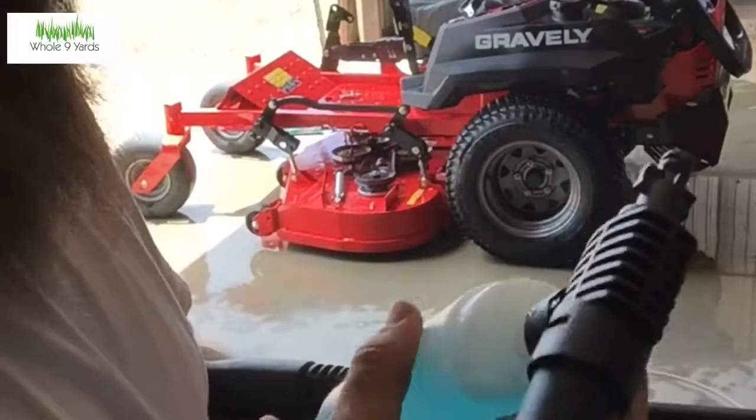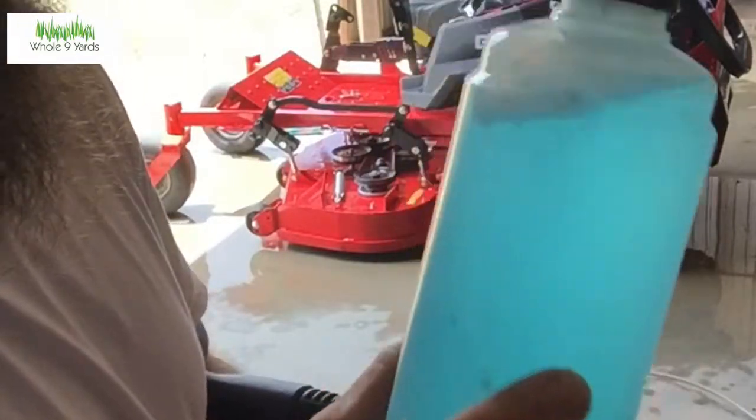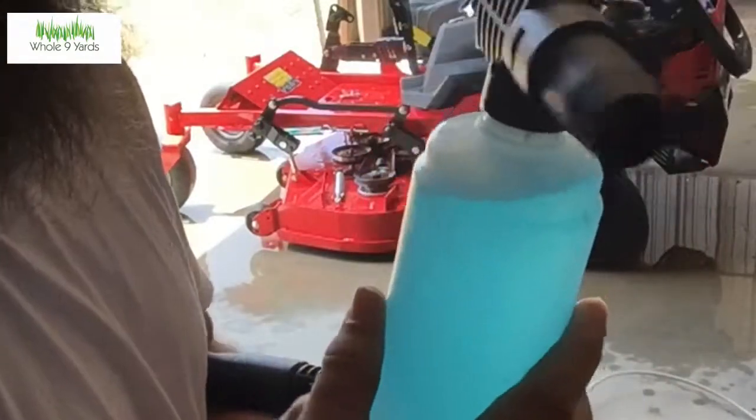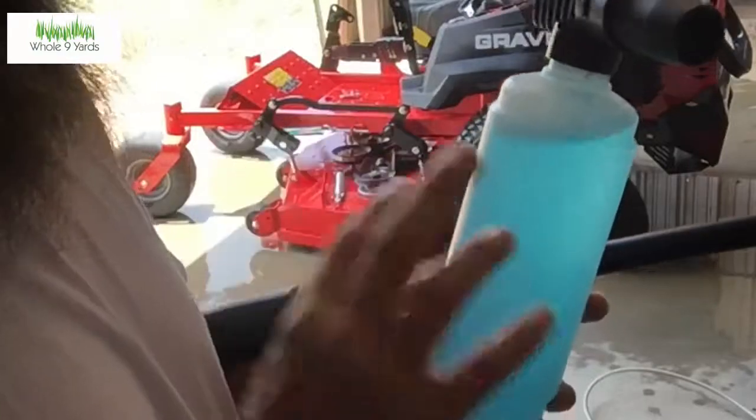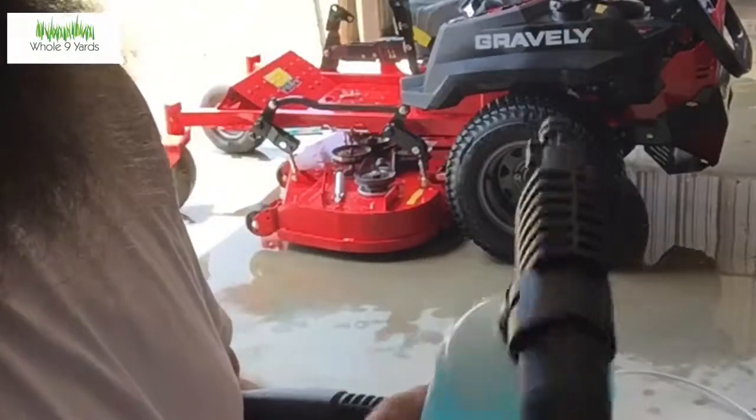Now that I've got the whole mower sprayed down with water, I'm going to put my foam bottle on there with some soap. The mixture I used was 50/50 — I wanted a lot of soap so I could see it, so I loaded it up. I'll take off my nozzle here — it's quick connect — and put on the soap bottle attachment.